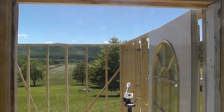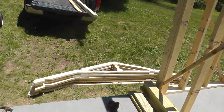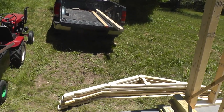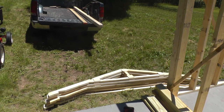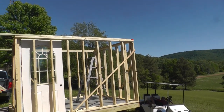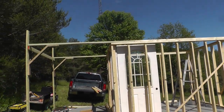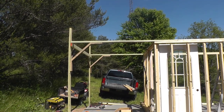Get that all tied together — it'll extend out here on the deck for the support for the roof when it opens up. We got that top plate on and it extends out the back for the roof to roll out on.